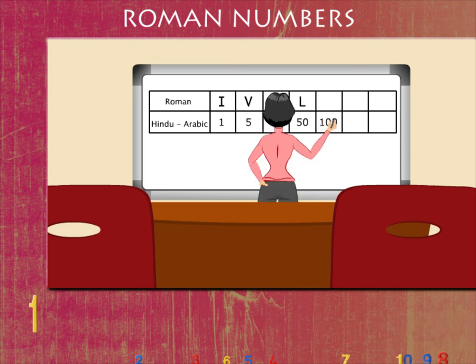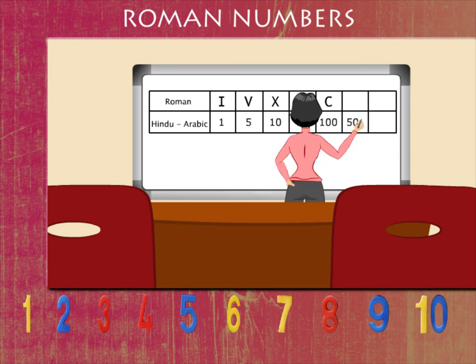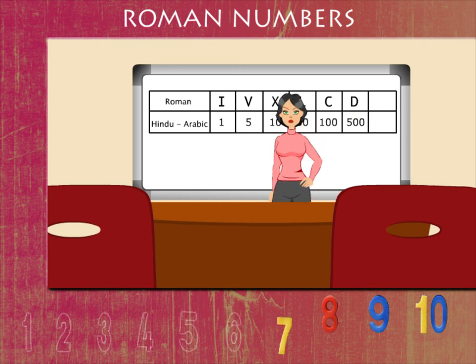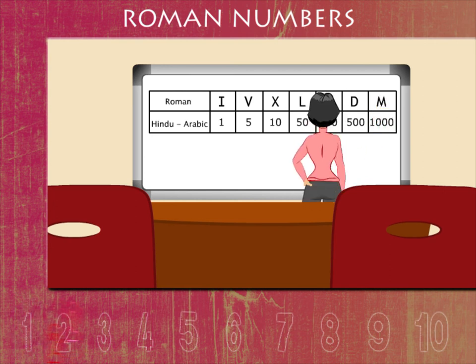100 is written as C. 500 is written as D. And 1000 is written as M.